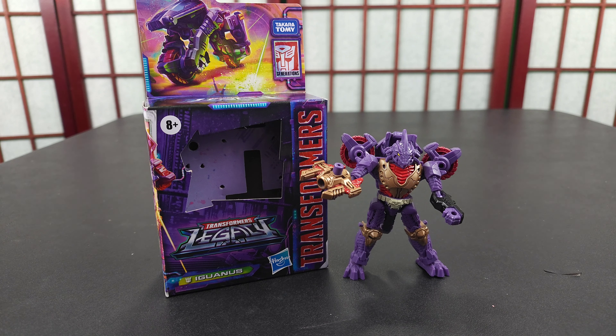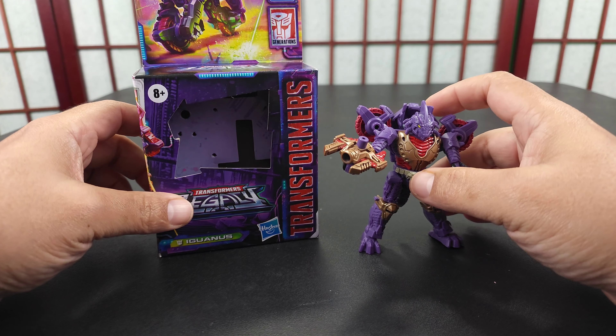What's going on people, this is Inflewence, welcome back. This is Iguanus, my first Legacy figure, and I have no idea who this character is — I've never seen it before in my life.